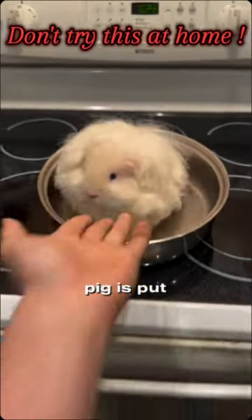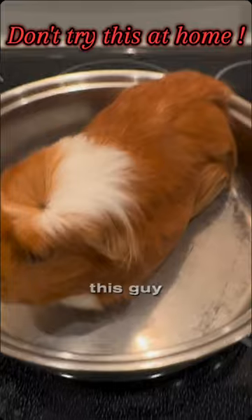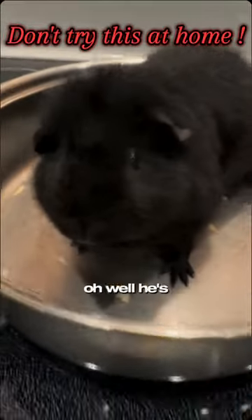The first thing you should do with your brand new guinea pig is put him in a frying pan. You want to lightly toast him just like this guy. You want to get a beautiful golden brown. But if you look, there's a little white spot on top of the head — that is completely raw, and you don't want to get diabetes from that. So put him back in the pan. Oh, oh, well... he's burnt now.